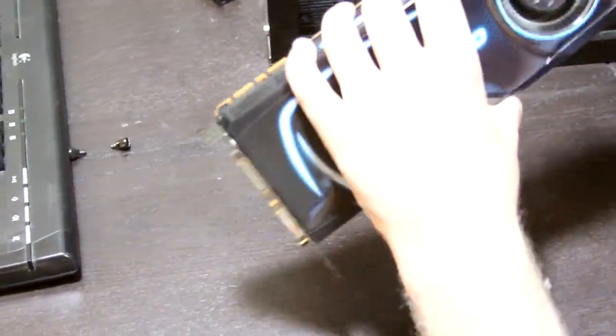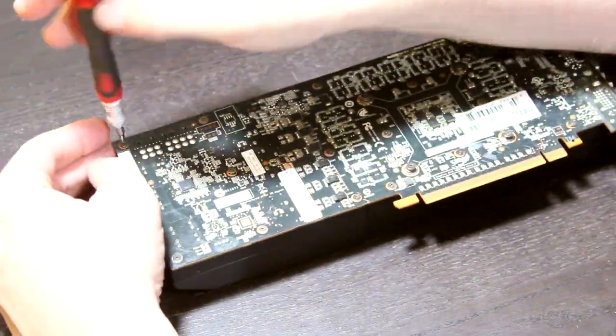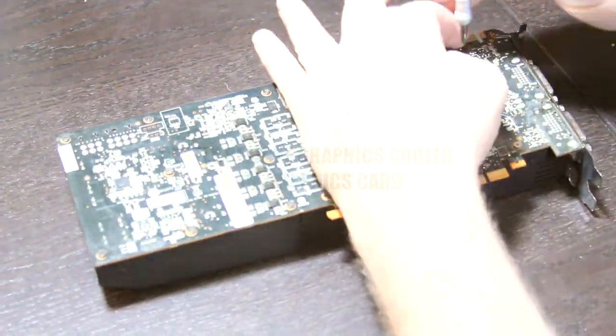While the graphics card is out of the case you might as well blow it again. This is where things are going to start to get a little more tedious and you've got to pull out your fine motor functions. You're going to want to unscrew all of the screws on the back of the graphics card to remove your cooler.